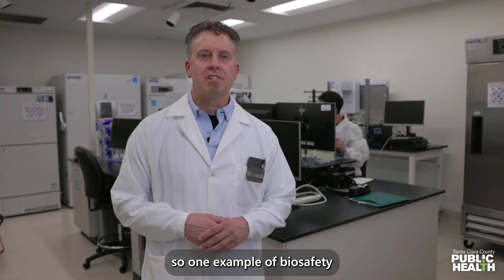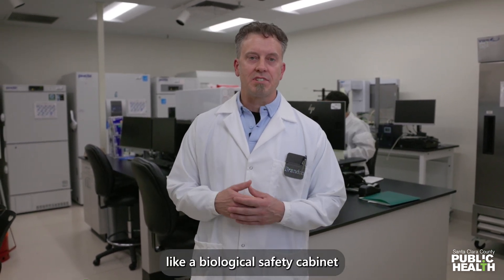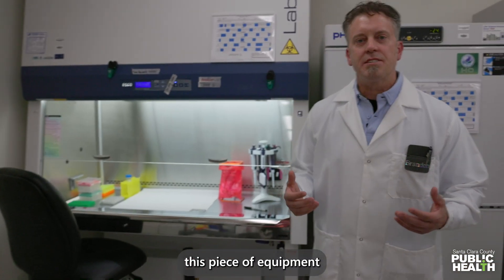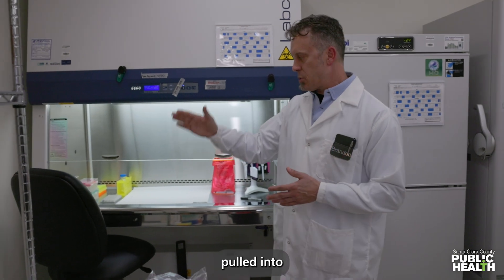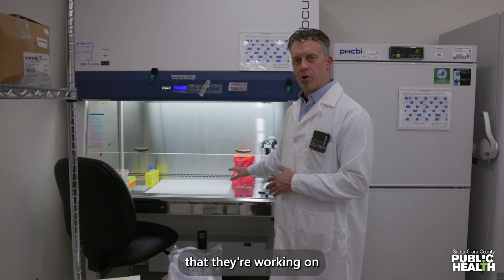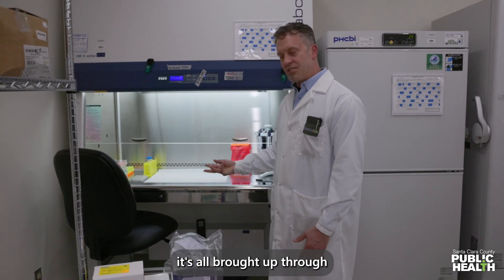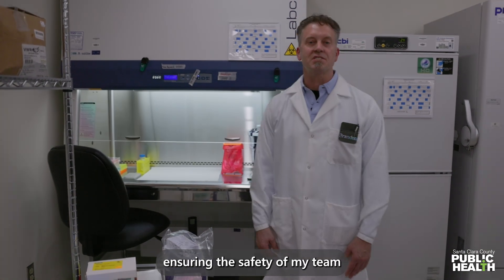One example of biosafety precautions is the use of engineering controls like a biological safety cabinet, like the one we have here. This piece of equipment ensures respiratory precautions for my team. Air is pulled into the biological safety cabinet, so any type of sample they're working on — they don't have to worry about breathing any type of infectious organisms. It's all brought up through and filtered through multiple HEPA filters, ensuring the safety of my team.